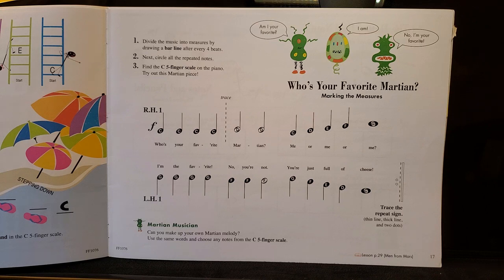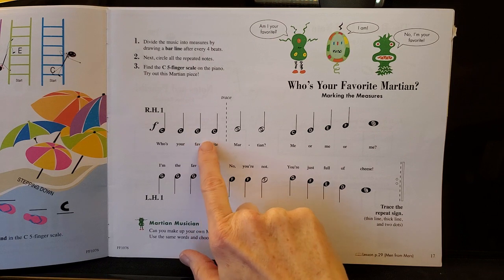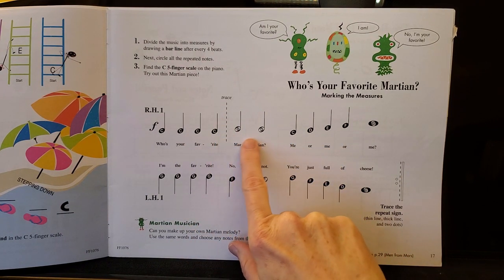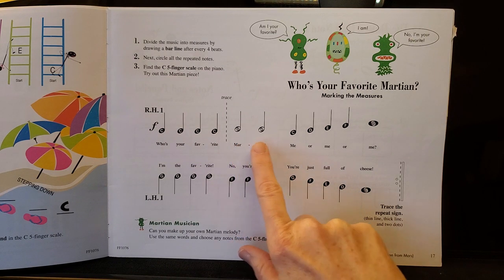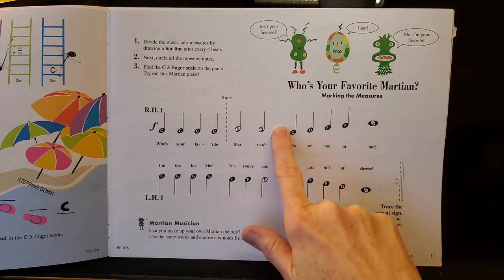This page in the theory book will give you some extra practice in finding the bar lines and in counting the notes in the measure. They've done the first one for you: one, two, three, four, bar line. These are half notes — they get two beats each — so one, two plus one, two is four, and we know we're going to have a bar line right here.